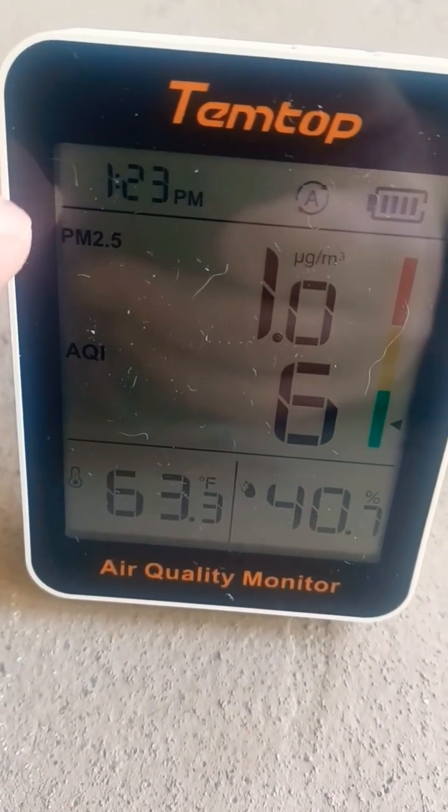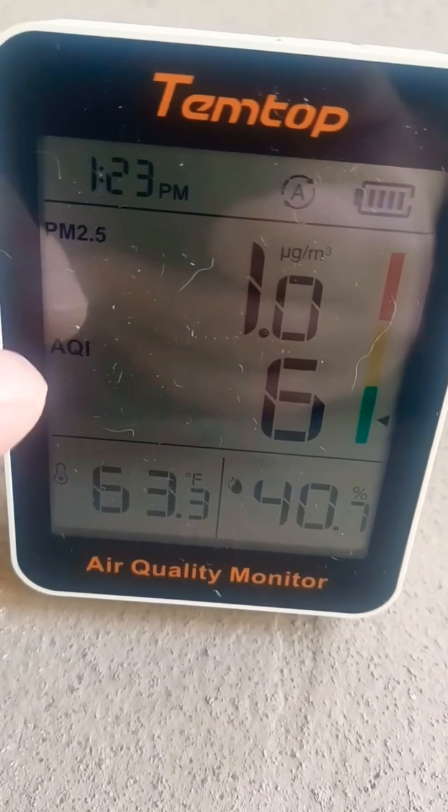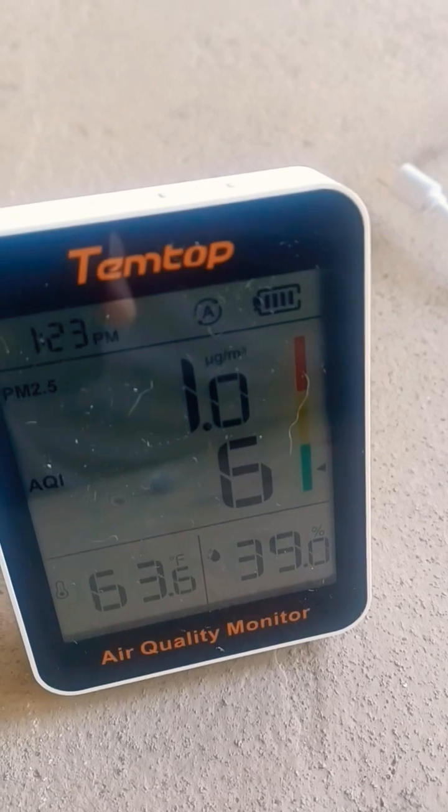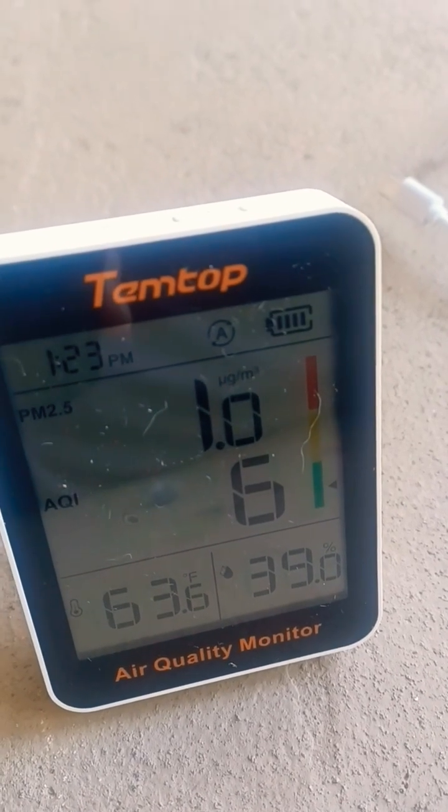The main things we're measuring is PM 2.5 and the AQI. The AQI is your air quality index and that's a measurement between 0 to 500.